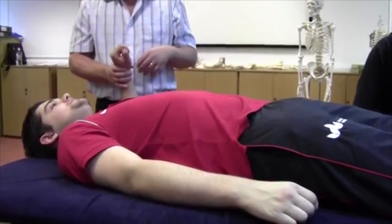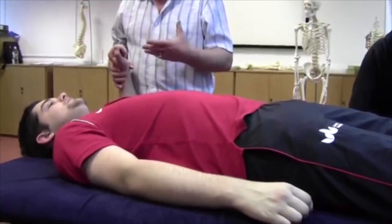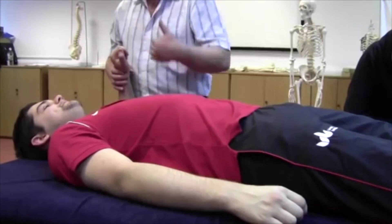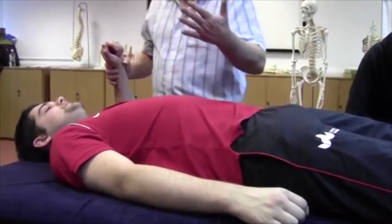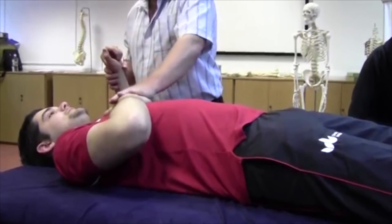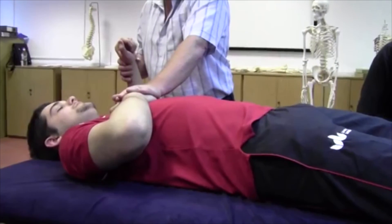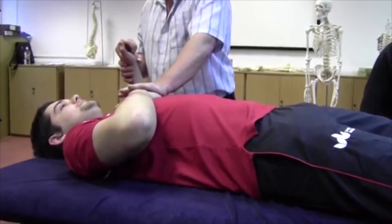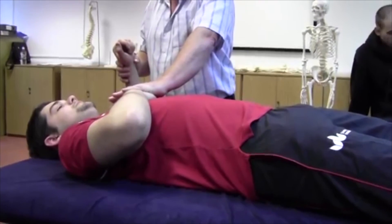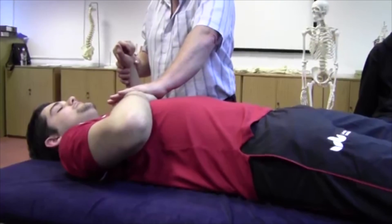We've got to establish position to make sure origins and insertions move further apart in the stretch phase. If I lower the arm, he's going to start rolling towards me, so I'll ask him to place his hand over his sternum, then I place my hand over his to control that thoracic roll and stop him rolling towards me. This also works well with a female client — it's not too obtrusive to place your hand over hers in the middle of the chest.